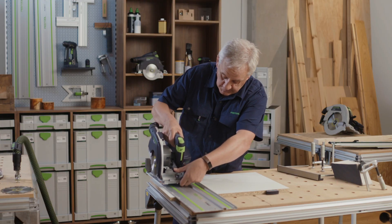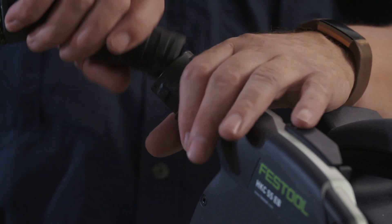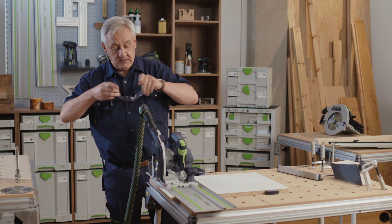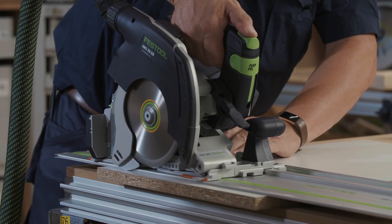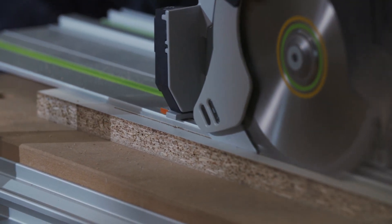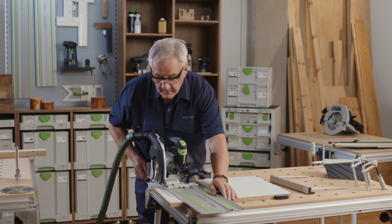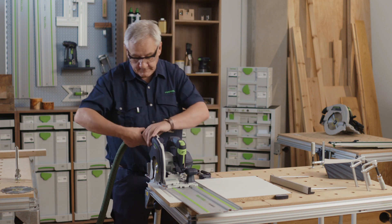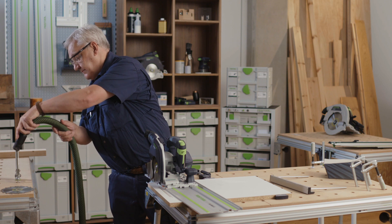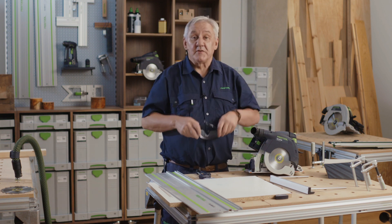Take the blade out of the way, present the saw to the rail, and now we're ready to cut. There you have a nice clean plunge cut. How useful is that?